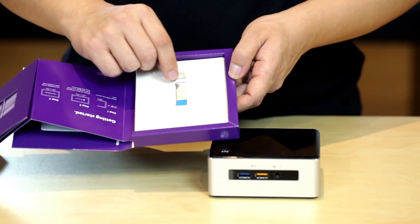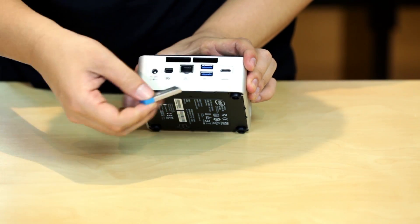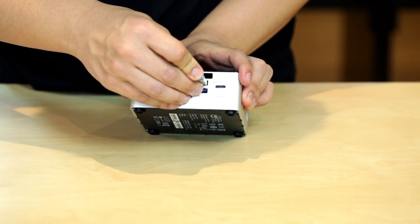To install Windows, get the USB Windows 10 version and plug it into the back of the unit. Then simply press the start button to get it going.